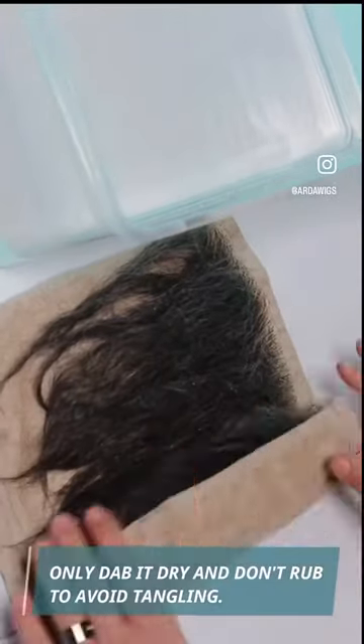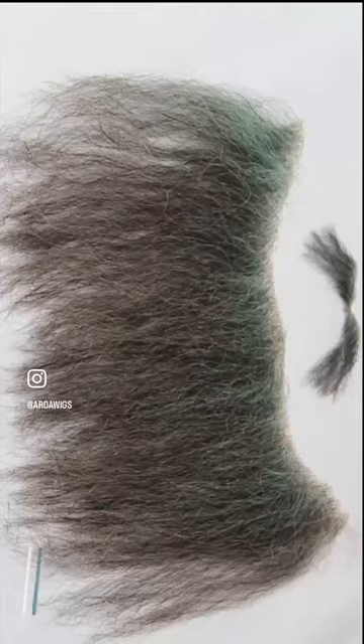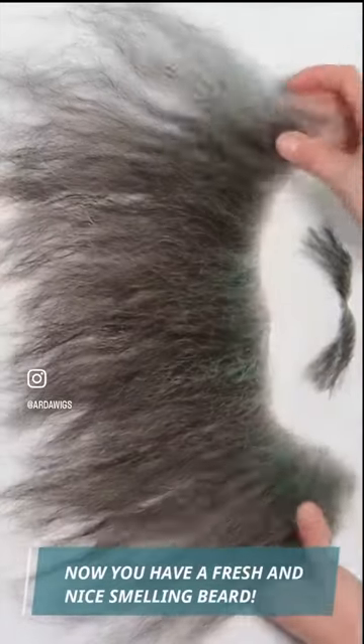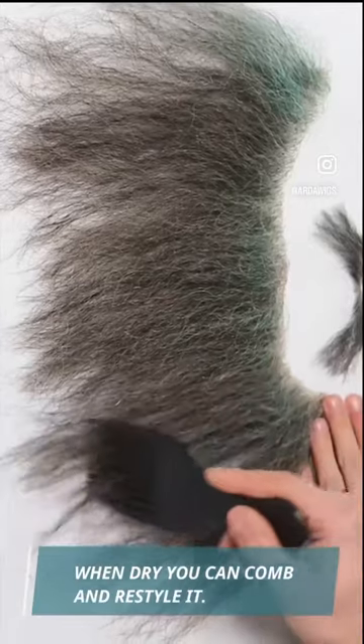Only dab it dry and don't rub to avoid tangling. Now you have a fresh and nice smelling beard. When dry, you can comb and restyle it.